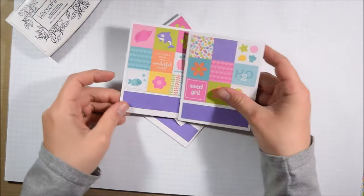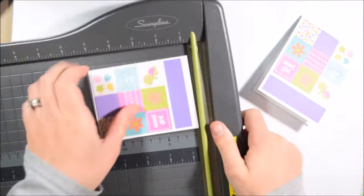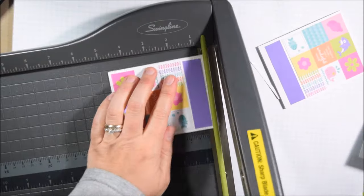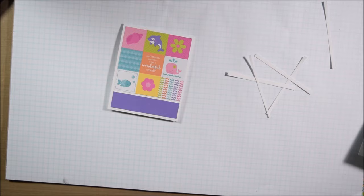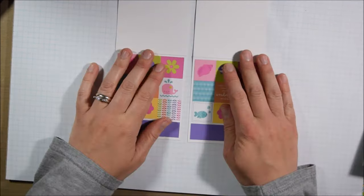Some of the measurements were a little wonky — the four and a quarter was a little too long. So I just go back with my paper trimmer and trim off the tiny bit of extra and don't worry that the cards aren't perfectly any one size. These cards have no requirement for card size for the place I donate most of them to.